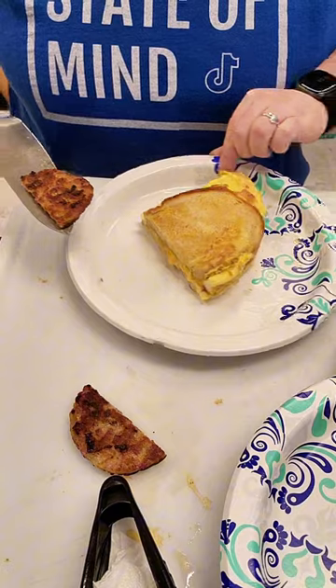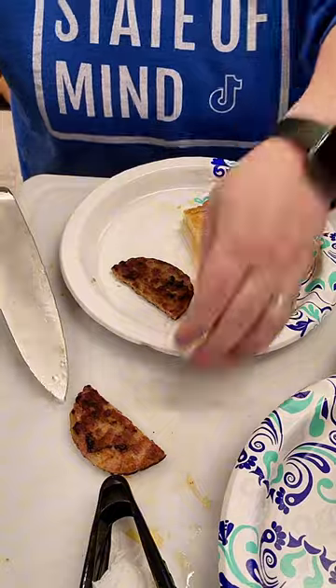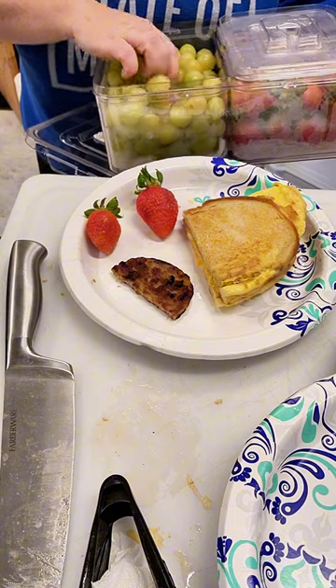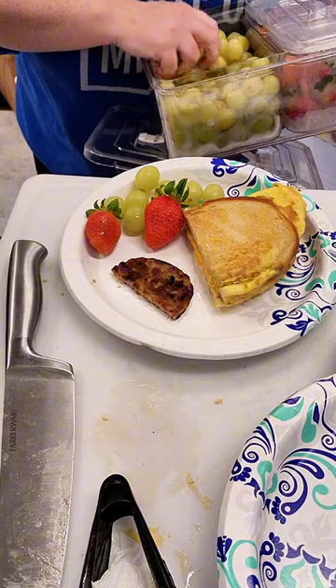You cannot reopen this sandwich and stick the protein on the inside, so they get the sausage on the side today with a little bit of fruit. I only made these sandwiches for the boys because my daughter said she did not want them — she just wanted some toast, some sausage, and some bacon, so that's what she got.